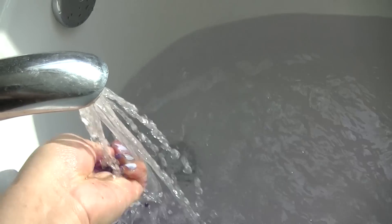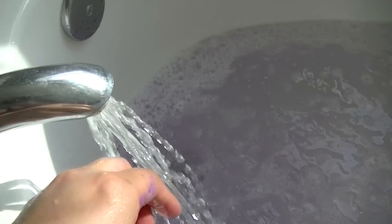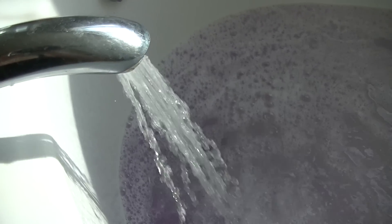So this is a very calm and floral-themed bath. If you wanted to throw in a bath melt, I would recommend Dreamtime, which has lavender in it. So let's go.